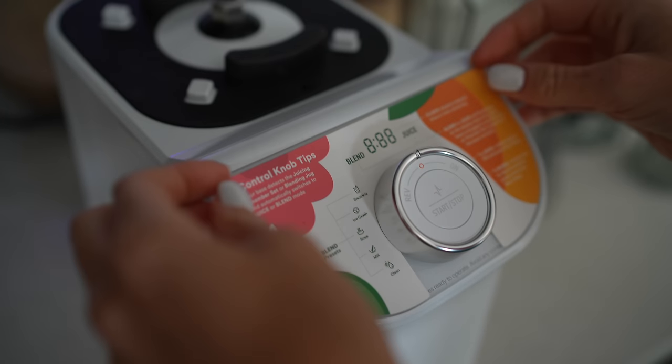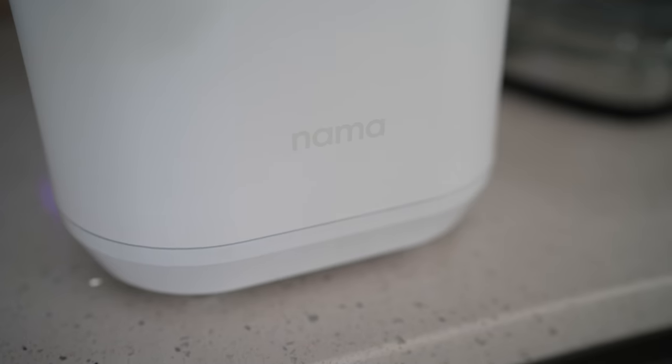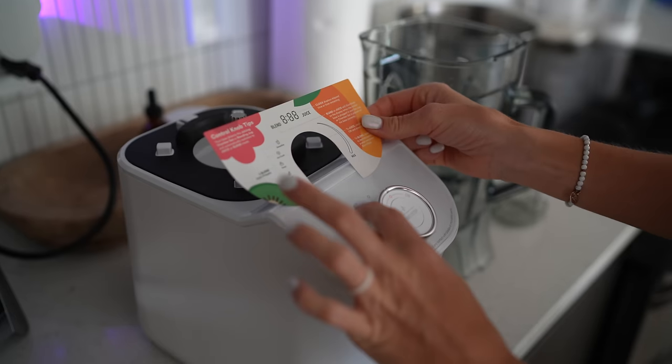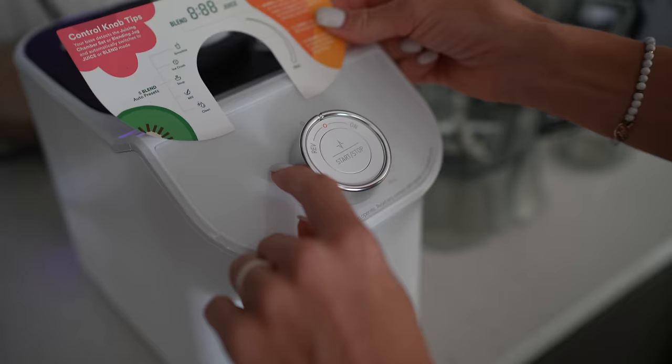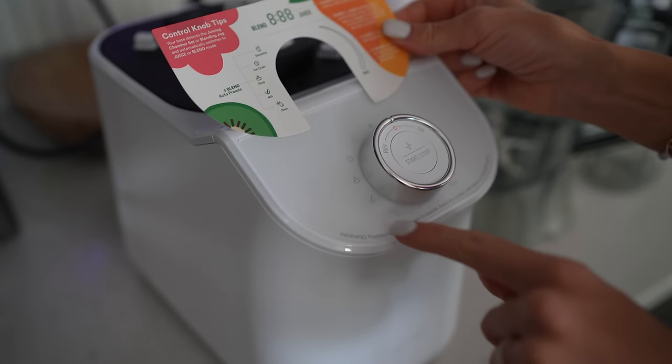It looks like it automatically detects whether it's the blender or juicer base being placed on top. We have the smoothie, ice crush, nice cream, soup, and mill settings.